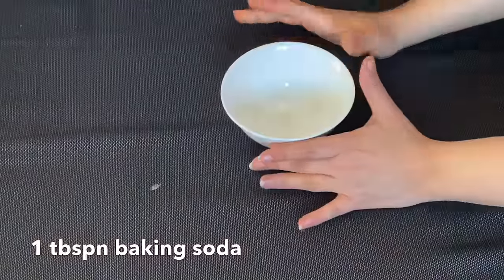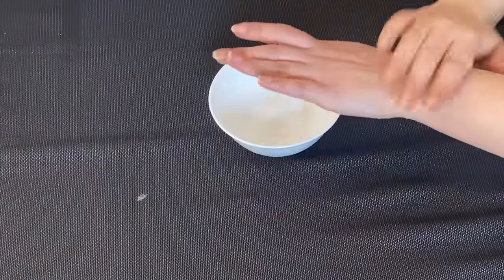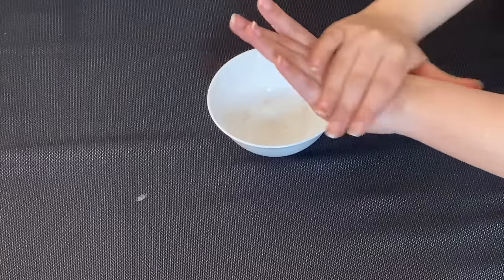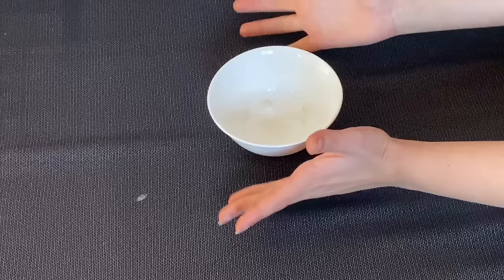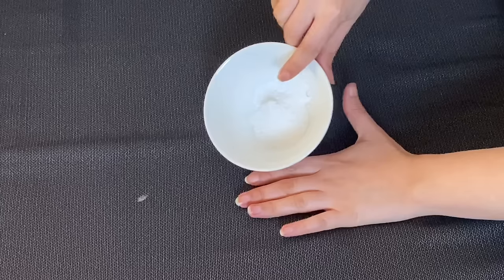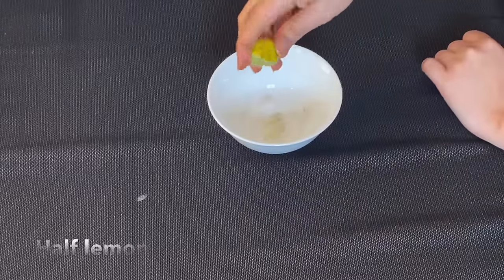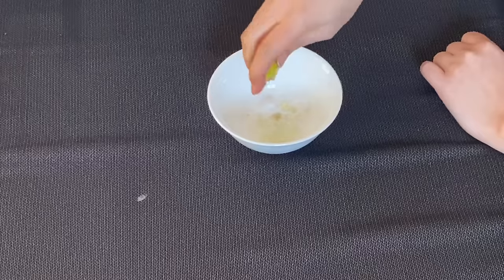First of all, we need baking soda. You will scrub your hands and nails and exfoliate so that your dead skin will be removed. If you have sun tan, it will also be removed. Your nails will also lighten up. Use 1 tablespoon of baking soda and squeeze half a lemon into it. Then you will exfoliate your nails and knuckles.